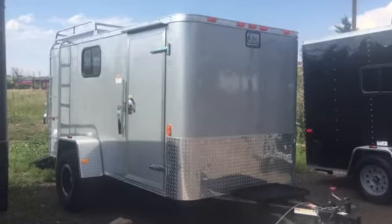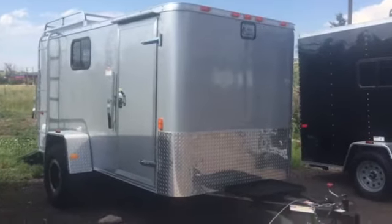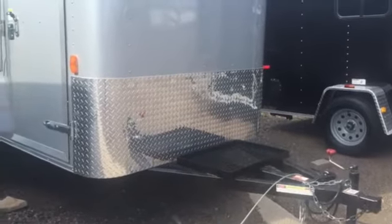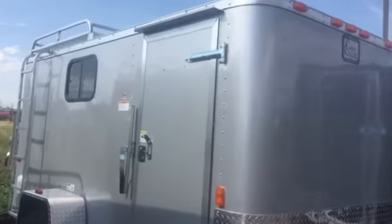It is silver in color, and we did the silver diamond plate rock guard all across the front. It also has the extended triple tube tongue with a generator platform, so you'll already have a built-in spot for your generator. The 36-inch side door does have the RV-style lock as well as a gutter.